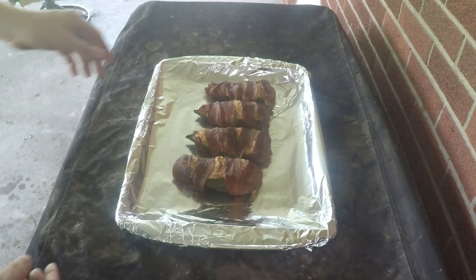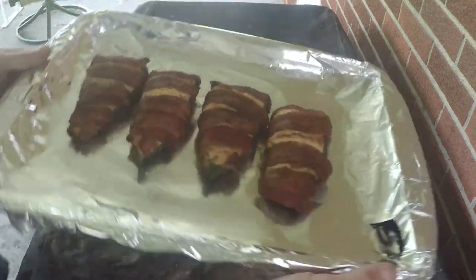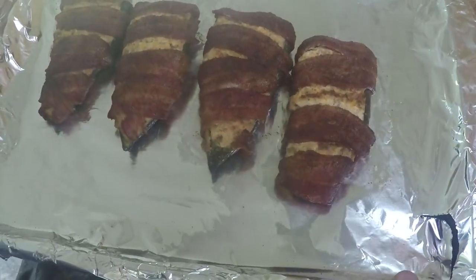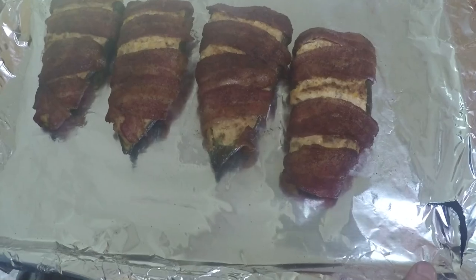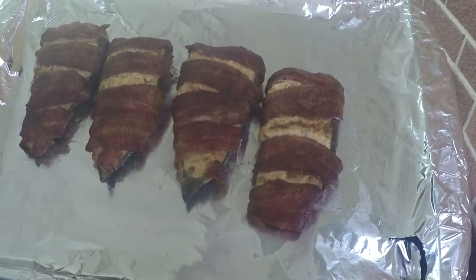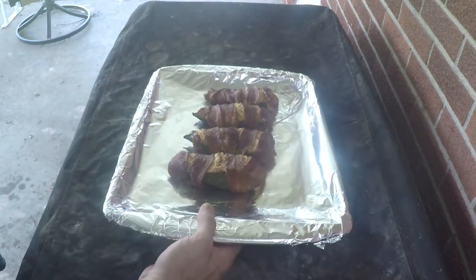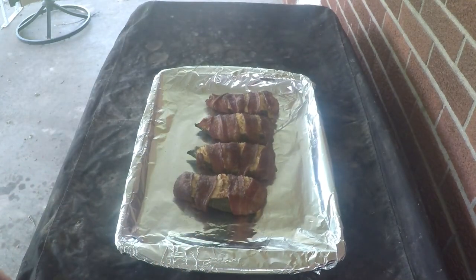Right at the two and a half hour mark these are done. Let me bring them right up close — these look fantastic. We didn't exactly get the best bacon coverage, but hey, it's a poblano, not a jalapeño. These are gonna be a little more mild and I think they're just easier to eat. Hopefully you guys like this kind of content — if you do, please think about giving the video a like and maybe subscribing because we have tons more coming in the future on the food side.